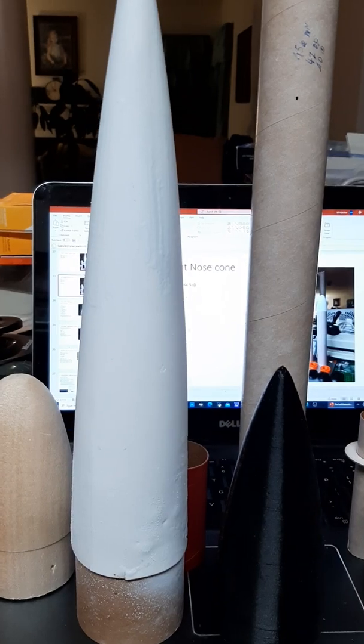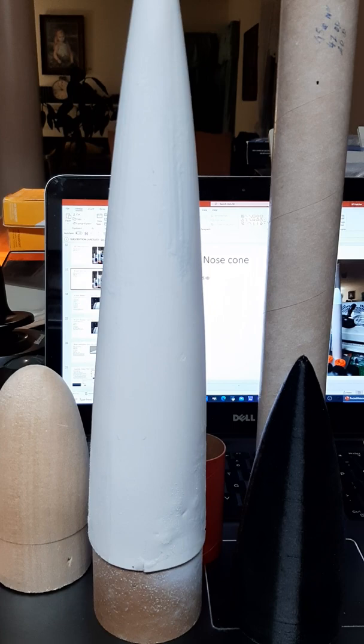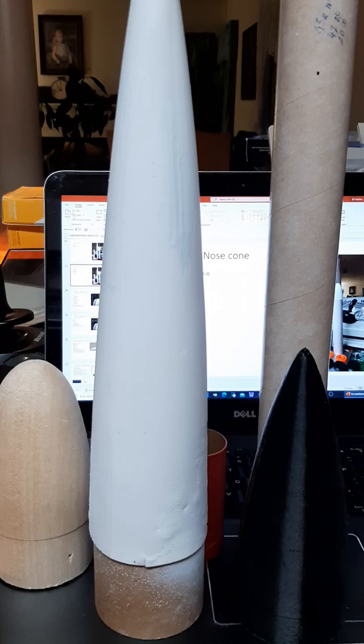In our practice rounds we're probably going to change the nose cones out, because we've only got one balsa nose cone. We'll use this recovered polystyrene nose cone that we retrofitted and adapted — it's been run over by a mower and we picked it up and recycled it.